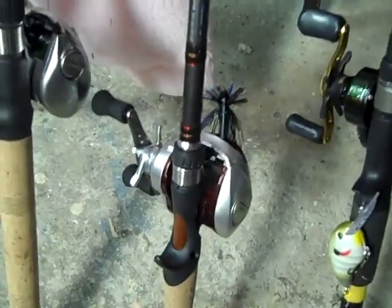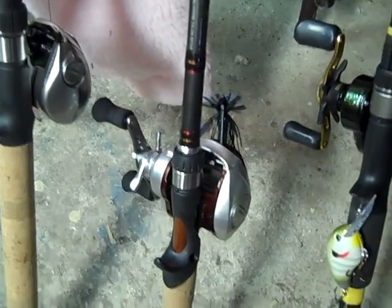And that is a Shimano Kanan. This is my jig rod — I have an Omega finesse jig on there.